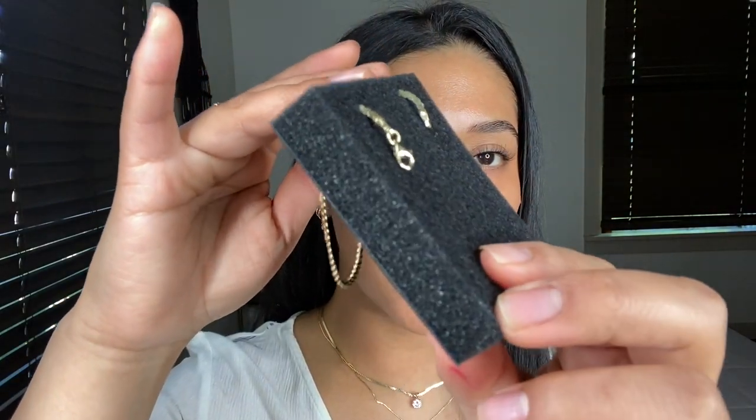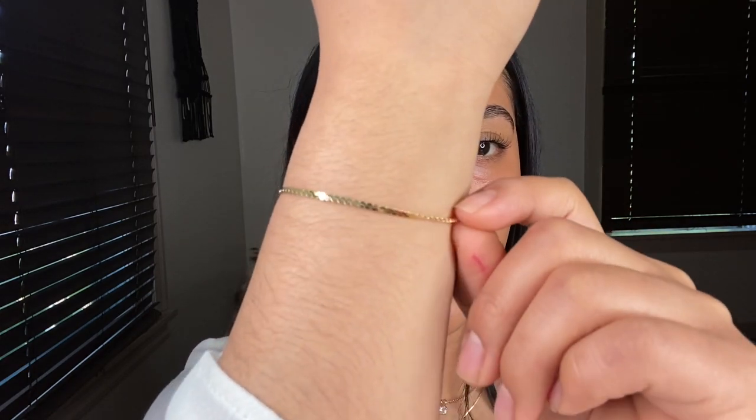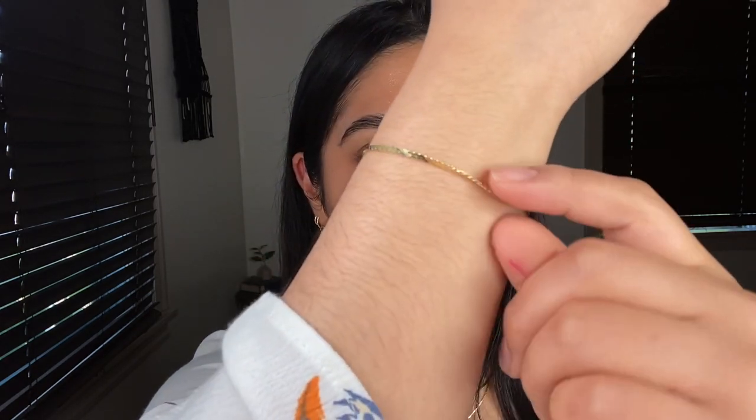She has a lobster clasp. I'm going to go ahead and take this off and put it on for you guys. So after struggling for a little bit, there she is. Do you guys see that shine?